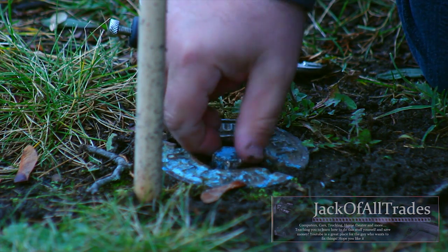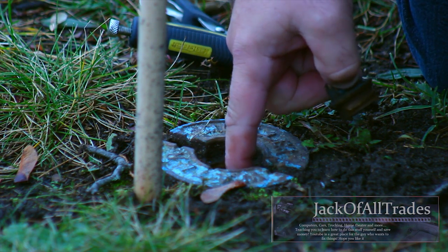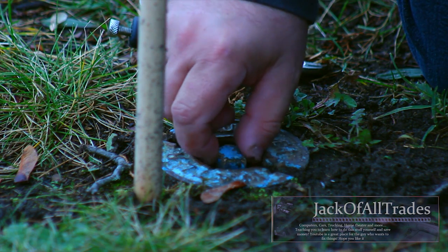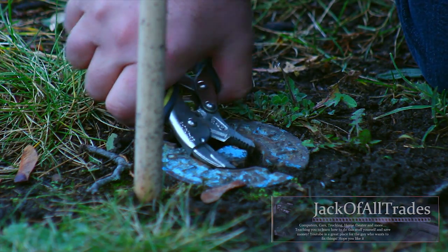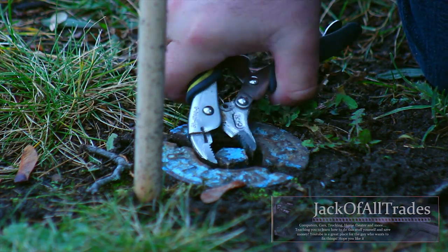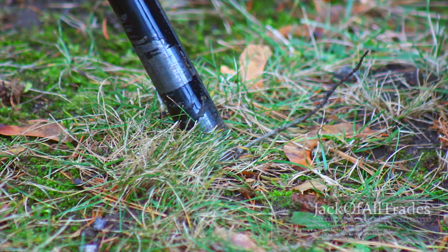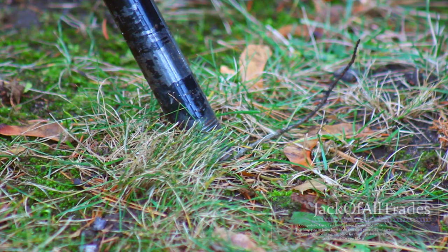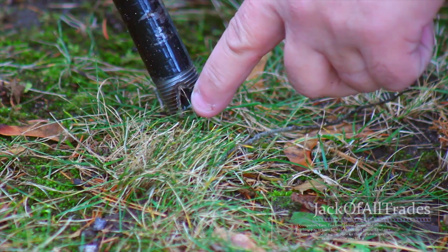You're going to need a pair of pliers like this. You can turn it off, the bolt comes out, and then you're going to stick a pipe down there. I'll show you the special key you're going to need to actually shut it off. You're going to need at least two feet of pipe — half-inch pipe will fit down the hole.